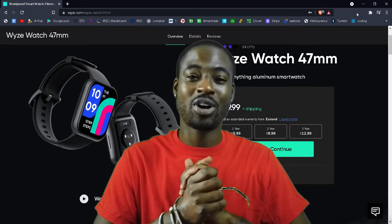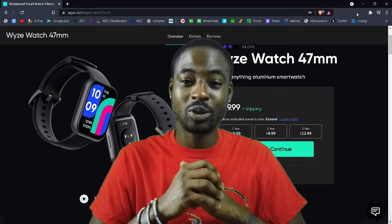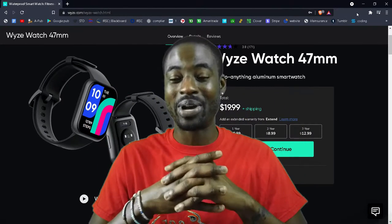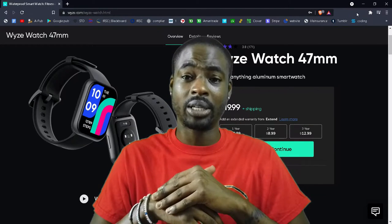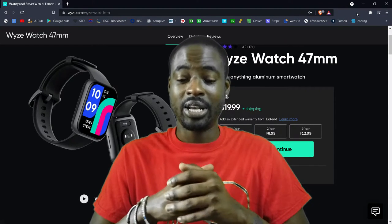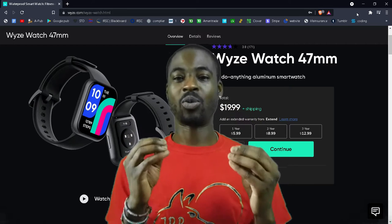On today's episode we're going to talk about the Wyze smartwatch. With the release of Samsung's new Galaxy Watch, I've always loved smartwatches. I had a Moto 360 when that first came out, a couple of Samsung Galaxy Watches, an Amazfit, a Fitbit, and a couple of different smartwatches over my lifetime.